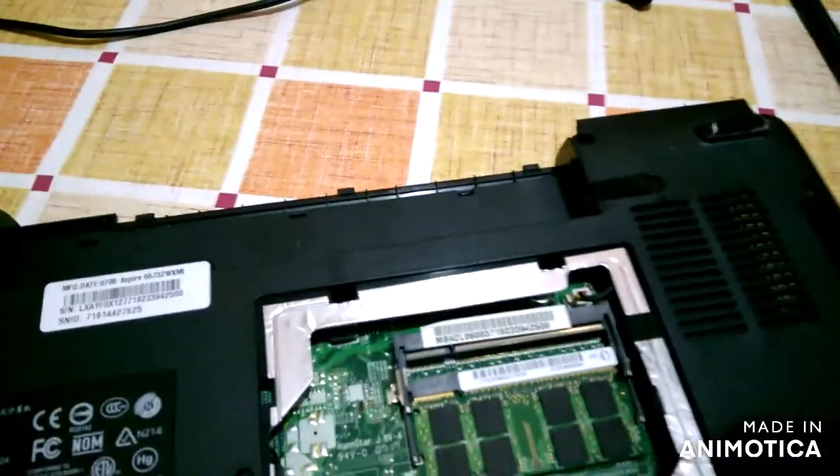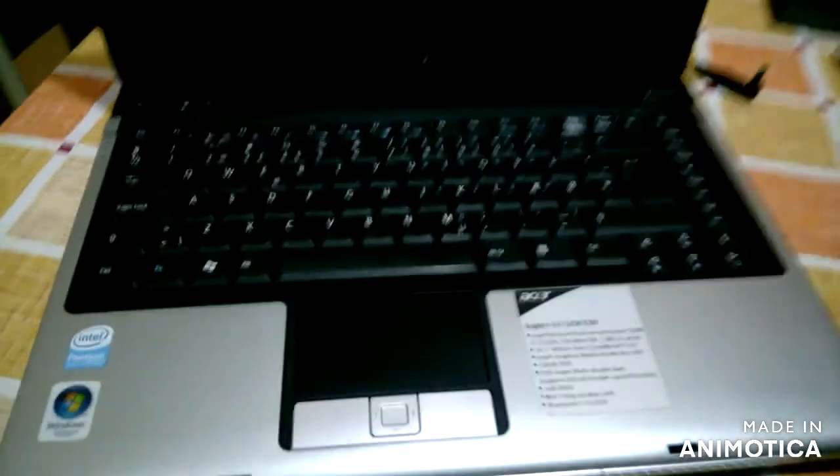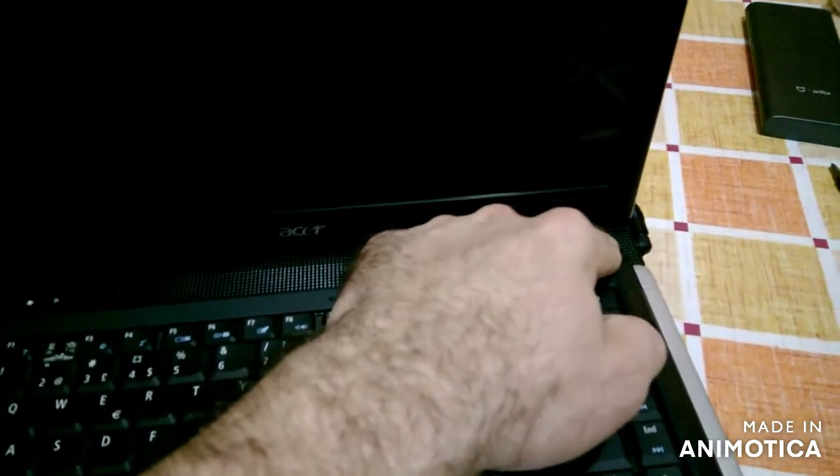And see if it will turn on. I don't have equipment for a camera hold, so please forgive me. Whoa — there is some picture! But bad.